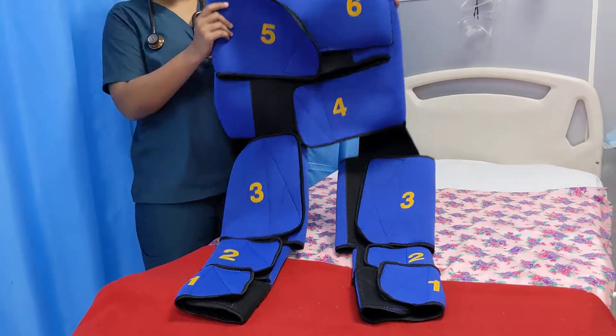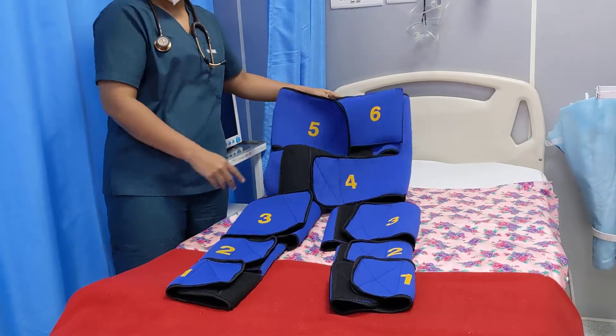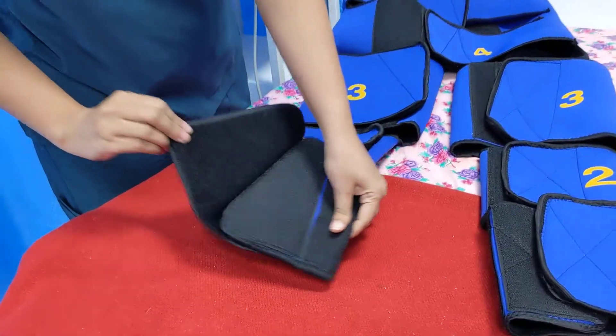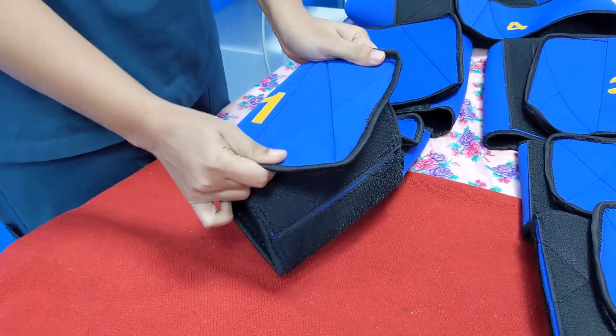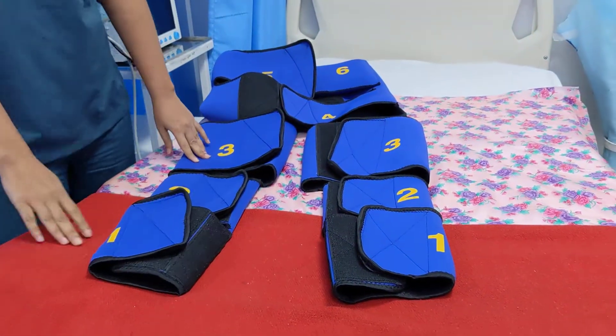This NASG is a lightweight, washable, and reusable, relatively inexpensive garment made up of neoprene and velcro. This neoprene is the same material used to make the suits worn by astronauts during space travel.